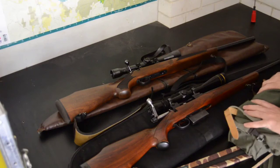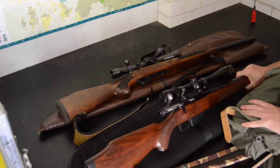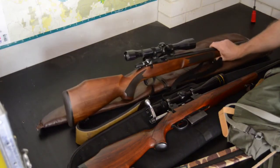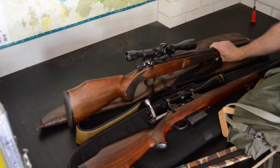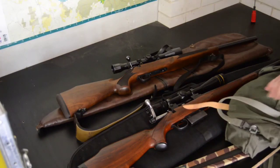A few more details about the rifles: on the Tikka I've got a Leupold 6.5 to 20 power scope, so it can reach out long distances if I need it to. On the Seiko I've got an old Weaver 6-power scope — it's old but beautifully clear and does really well in low light, even though it's quite a big scope.